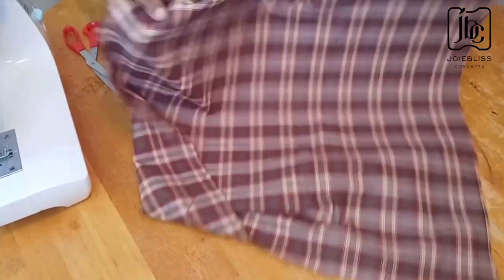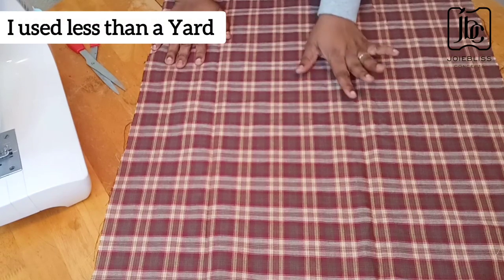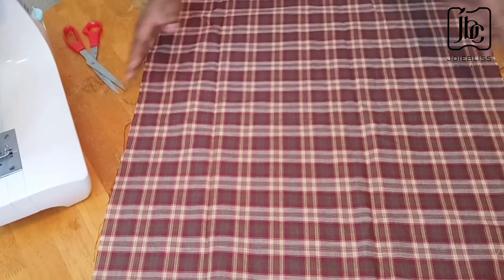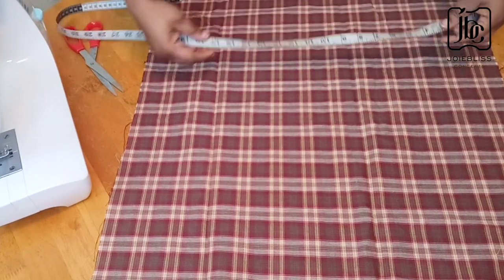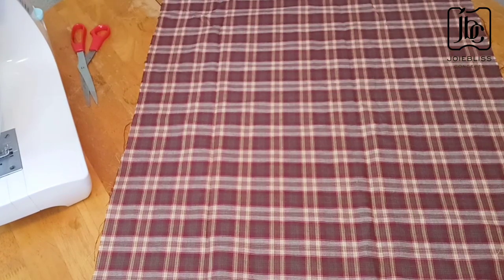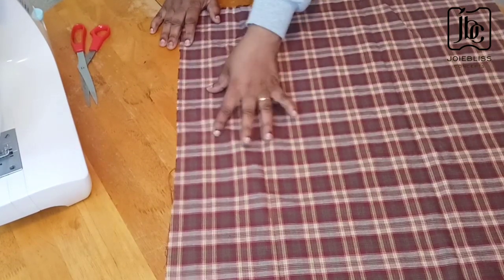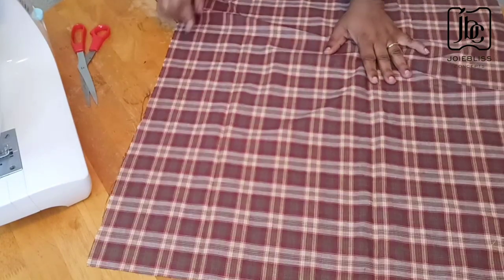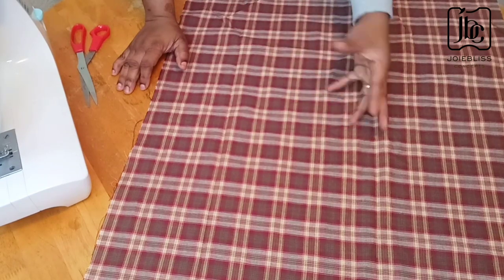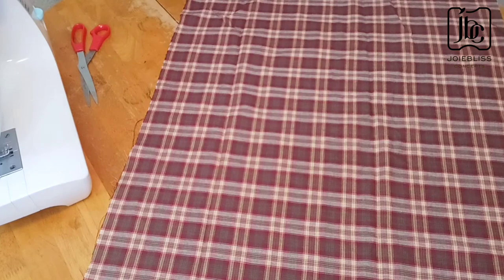This is my leftover fabric. The fabric I used is less than a yard — the length is 60 inches but the width is actually less than a yard. A yard is 36 inches wide and I'm practically using 24 inches, so it is less than a yard. I will be cutting out two strips for the belt. I'll also see if I can bring out a cap for the apron — I want to see if I can cut out enough for that.